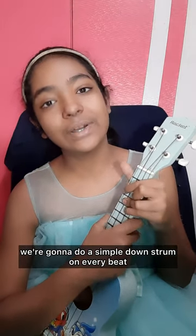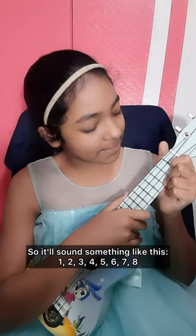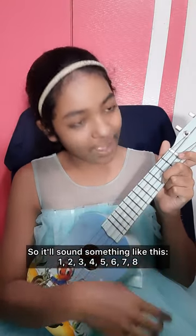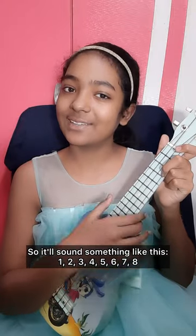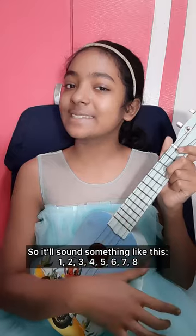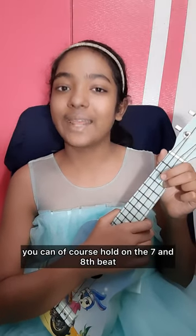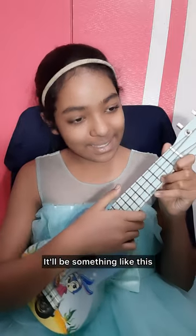For our second strumming pattern, we're going to do a simple down strum on every beat — counting one through eight. And if you want to get a little bit fancy, you can hold on the seventh and eighth beat.